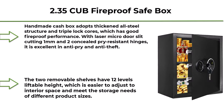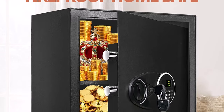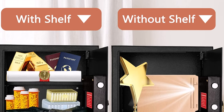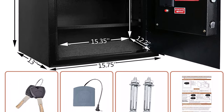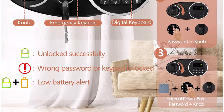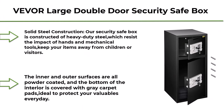Top 7: 2.35 cubic feet Fireproof Safe Box for home — large gun safe lock box with digital combination key lock and LED light, two removable shelves, security money safe for cash, jewelry, medicines, passport, and documents. This handmade cash box adopts a thickened all-steel structure and triple-lock cores, which has good fireproof performance. With laser micro door slit cutting of one millimeter and two concealed pry-resistant hinges, it is excellent in anti-pry and anti-theft. This large safe protects your cash, wallet, jewelry, diamond, watches, official seal, receipt, letters, books, laptop, camera, CD, files, and private medicine from theft, while keeping children's safety and family health.